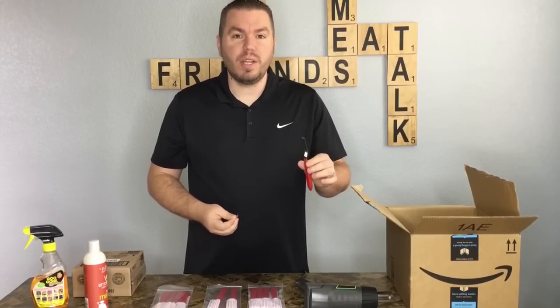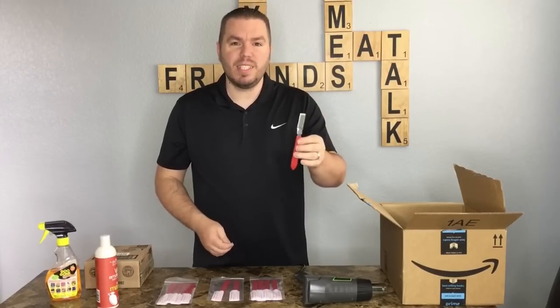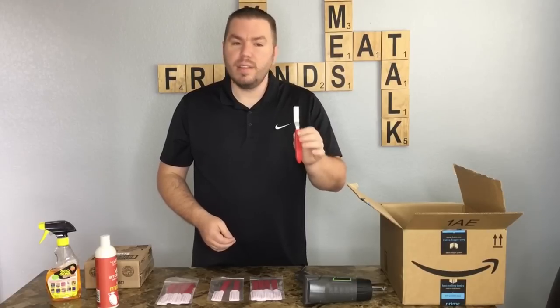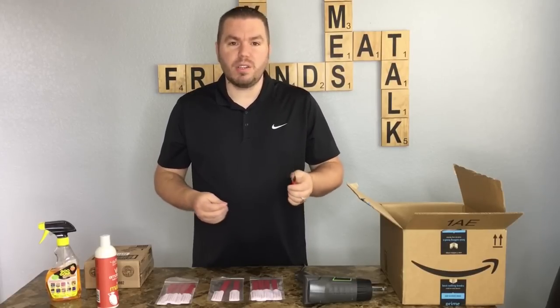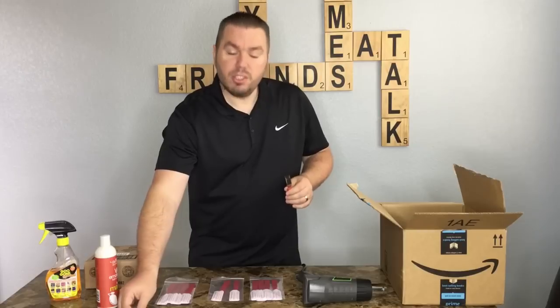If you have a product that's really expensive and you don't want to damage the box, they also have plastic ones available. I love the metal ones for the box-cutting purposes I share in the other video, but if you're worried about damaging the box or the product, you can use their plastic ones.